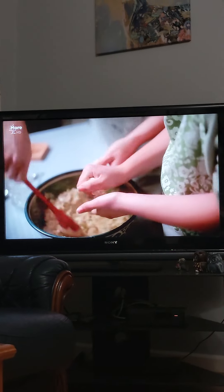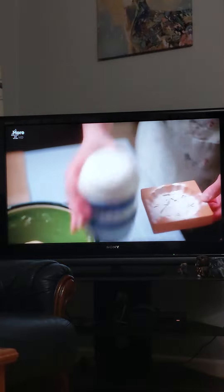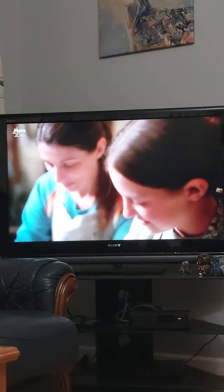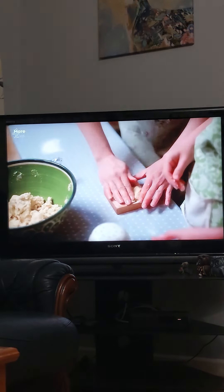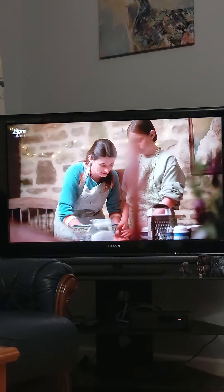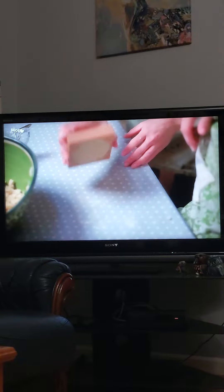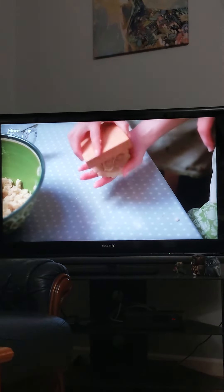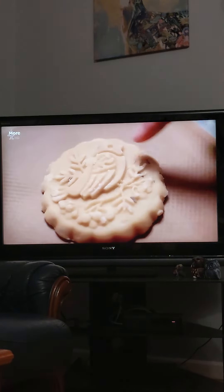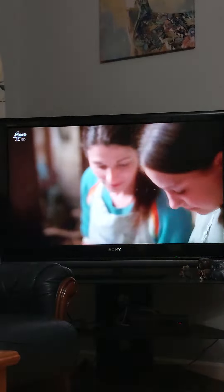What we need to do is make sure it doesn't stick — put a bit of flour in like that. Shake it into the nooks and crannies. Grab a little bit, press it onto the mold, make sure you've got roughly the right amount, and if it's too full it looks bad. Now just give it a good tap and it comes out perfectly. The key is to keep flouring otherwise it will stick.